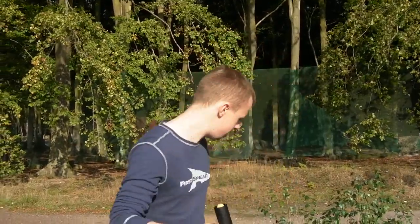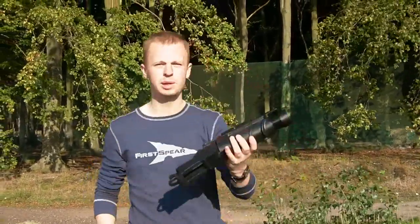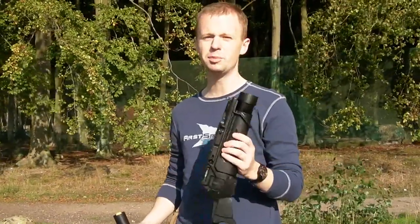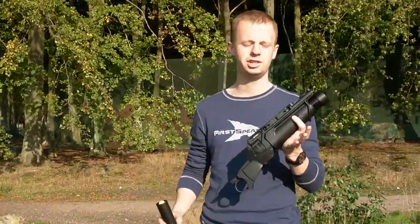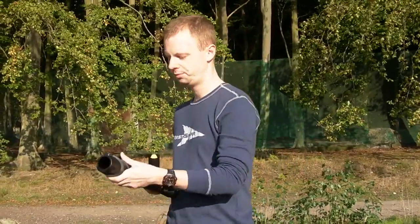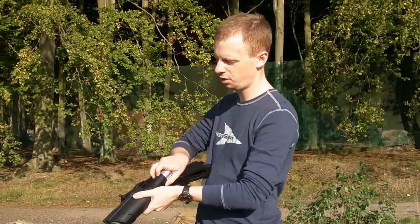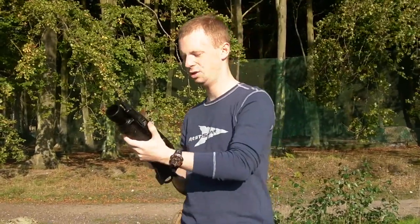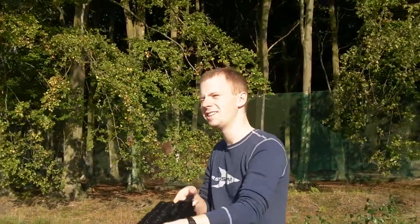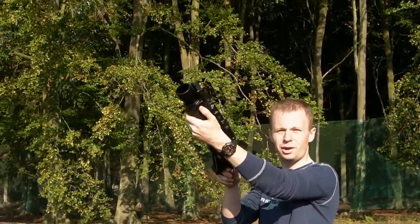The natural projectile goes down the barrel like so. Then you take a 40mm airsoft launcher — pretty much any one will do. Some of them can be harder to fit than others, but this Ares EGLM for a SCAR rifle works pretty well. Load the shell pretty much in the normal fashion, and then take aim and fire it off.